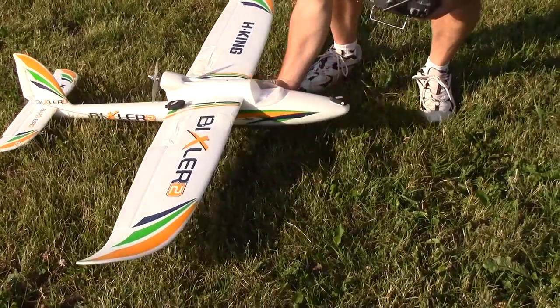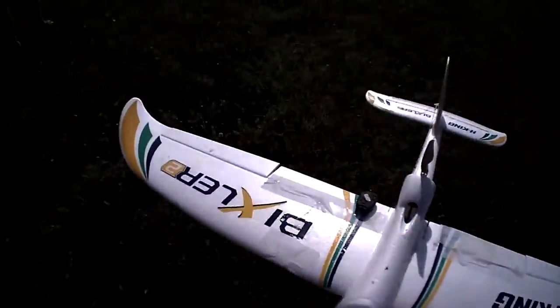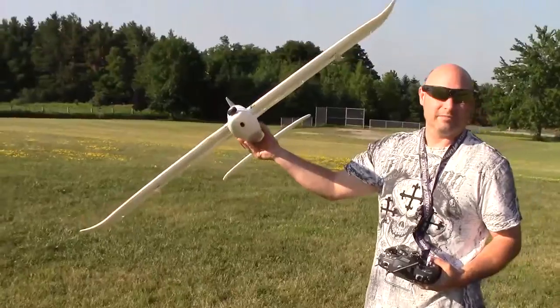This is to prove it can fly before I give it back to them. Or hold it for ransom, one or the other.